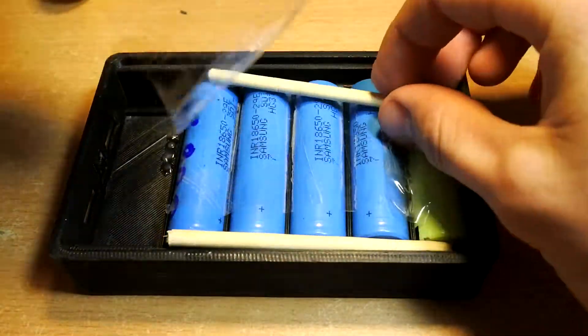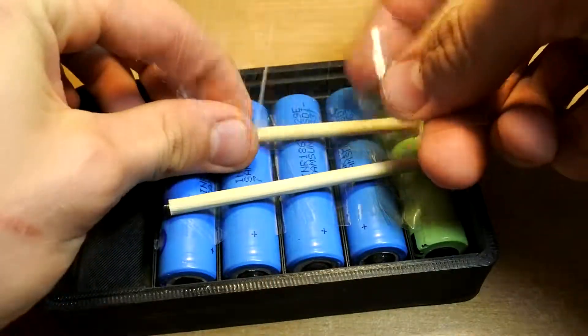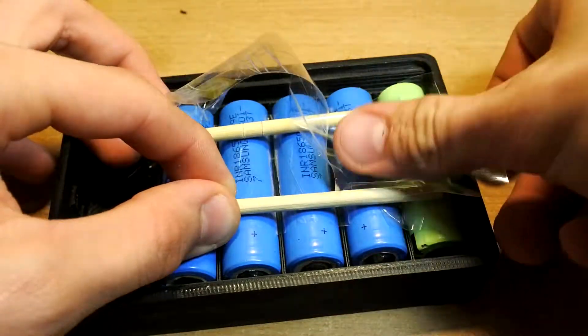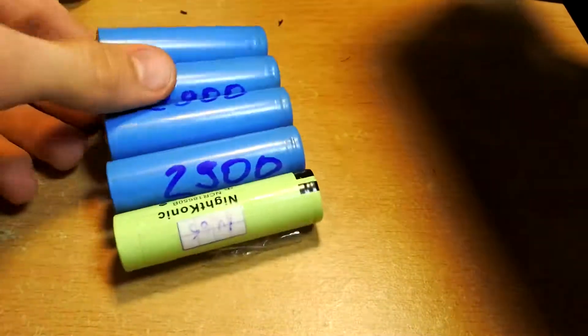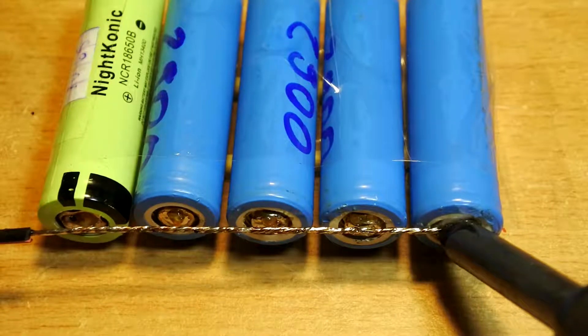And of course there are some difficulties during the process. We can't solder the batteries inside the box because it will just melt. And also we can't solder them outside the box because they won't fit again inside it. I invented a cunning solution for this — just take scotch tape and some wood sticks. And only now it's ready for soldering.